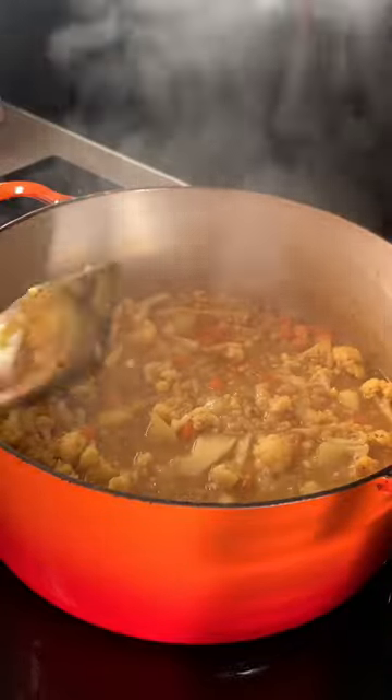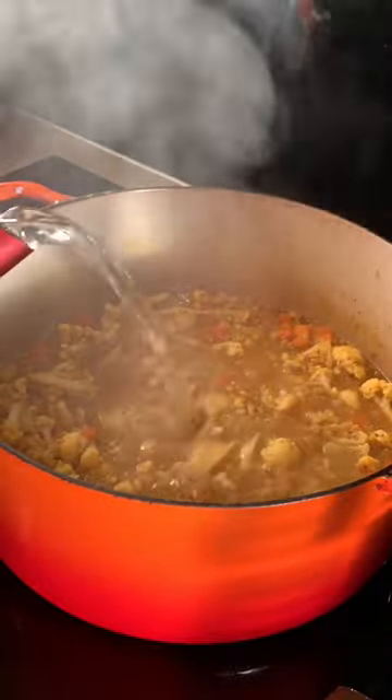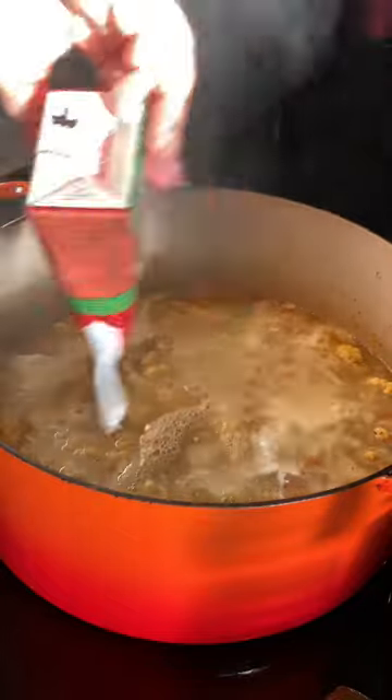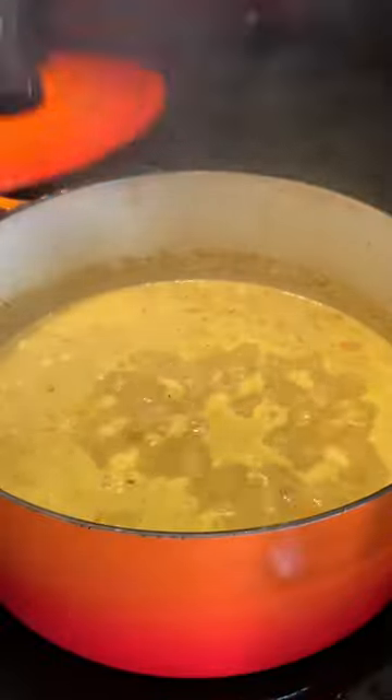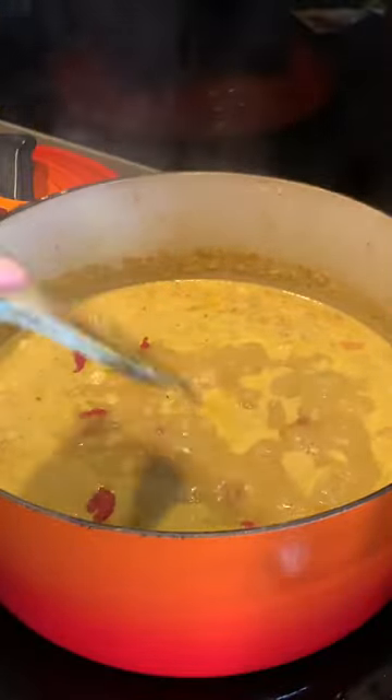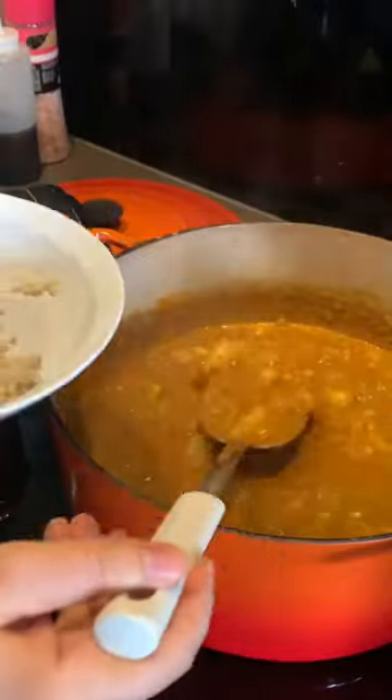Add boiling water as needed, then add the coconut milk and continue simmering until all the veggies are cooked. Finally, add some tomato paste and leave on low for another 15 minutes. Taste and season for salt.